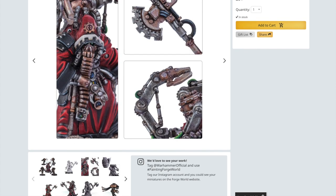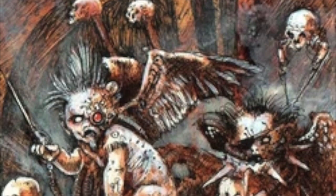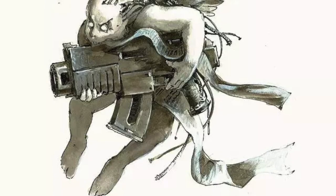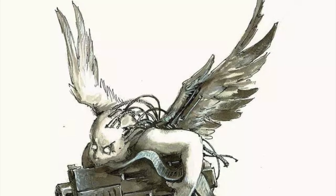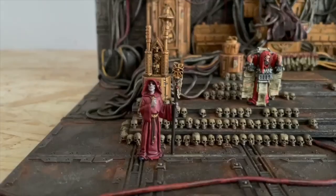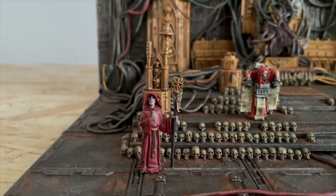The miniature is posed nicely and definitely has an air of grimdark about him. I would have liked to have had a couple more cherubs included as part of the build as I feel they're a staple of third edition 40k art and lend themselves to the diorama nicely. Once I've completed the last few models I will double check to see if there's anything else I would like to add before I permanently affix the miniatures to their positions.